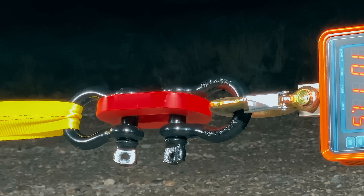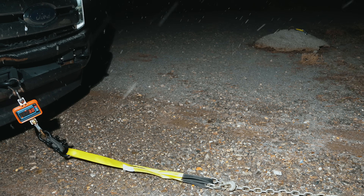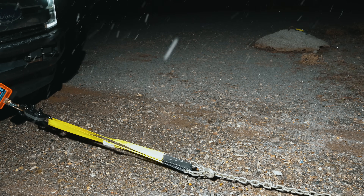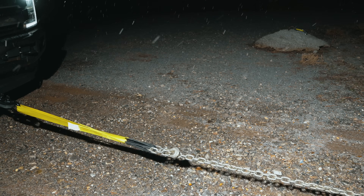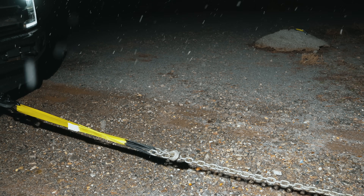PLA and PETG CF are much stiffer materials. PLA resists bending far more than PETG, and in this specific geometry and temperature, that stiffness allowed PLA to carry a higher peak load before its brittle failure. PETG CF is also stiff, but in this test PLA simply handled the load path slightly better — and that's how PLA ended up outperforming both PETG and PETG CF.